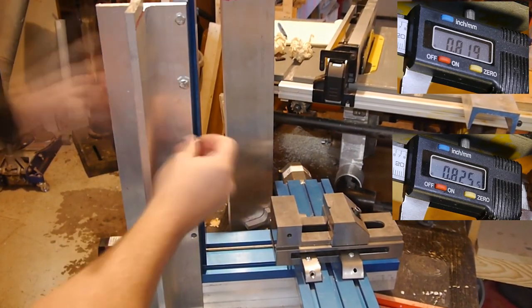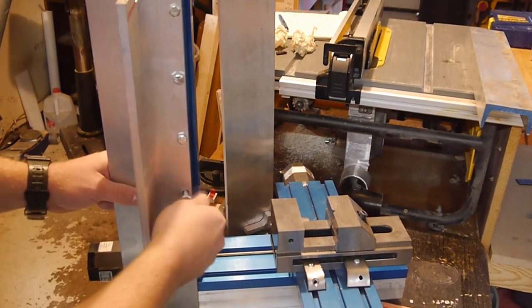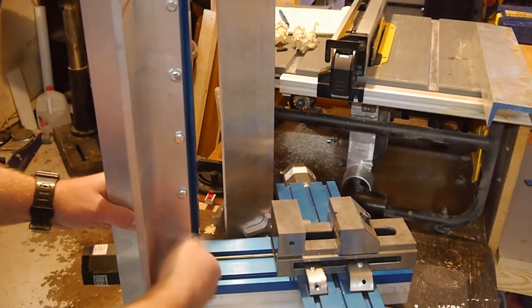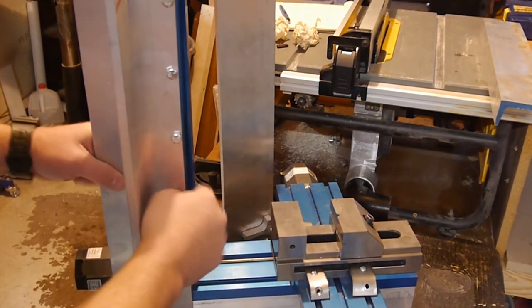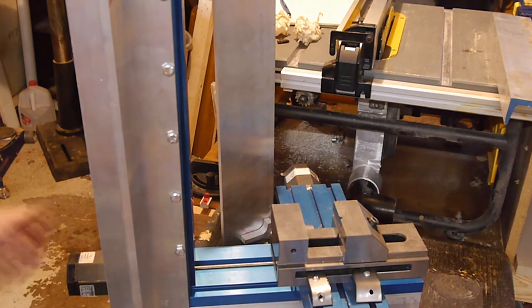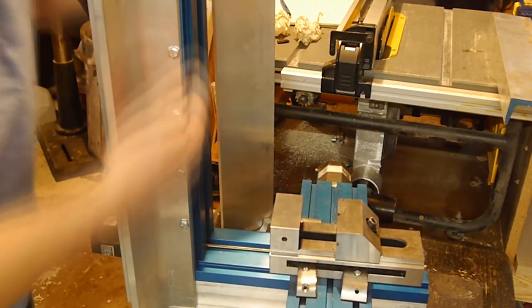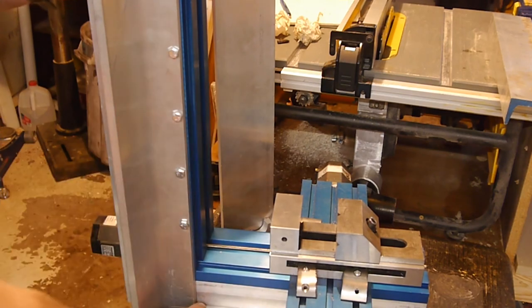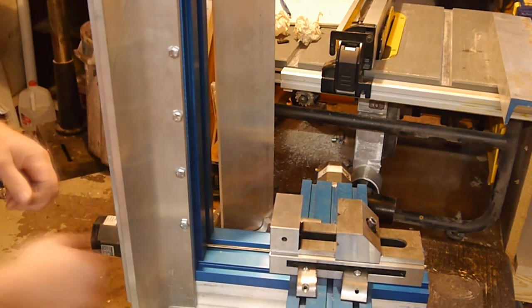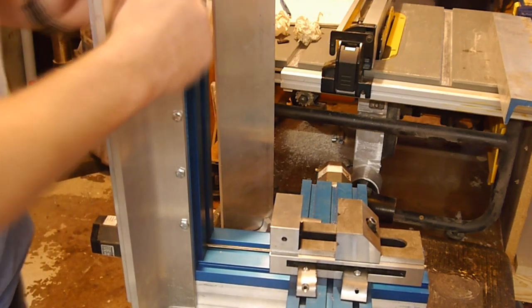If you like what you're seeing here in the background just let me know and I can put a build video together for this. I'm planning to release some plans showing hole locations, depths, and maybe a 3D model by end of the week. We're putting very little money into this and getting excellent results. Stay tuned for more testing down to tolerances, and thanks for watching.